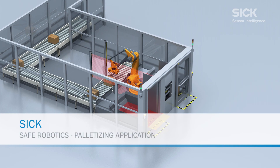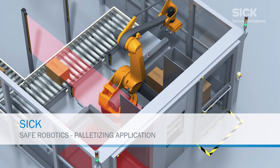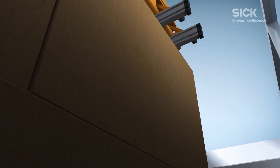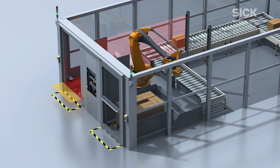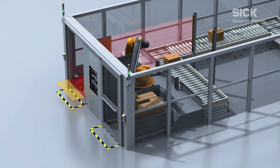Thanks to SICK technologies and safety expertise, humans and robots can work together safely, effectively and efficiently. In palletizing applications, for example, combining the right safety technologies makes human-robot interaction possible.